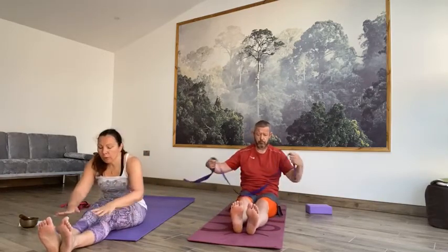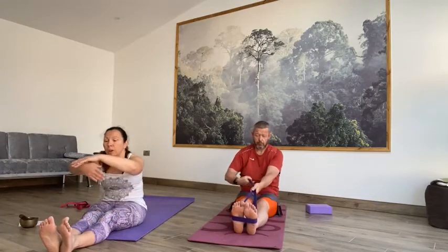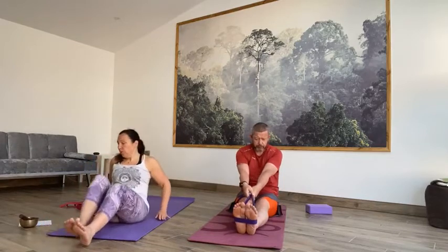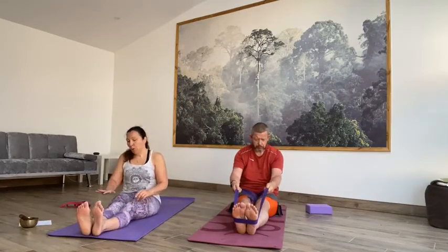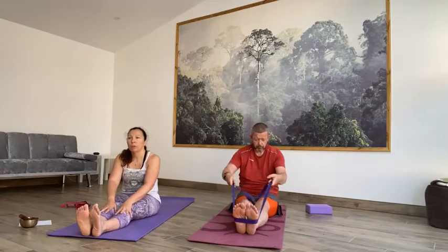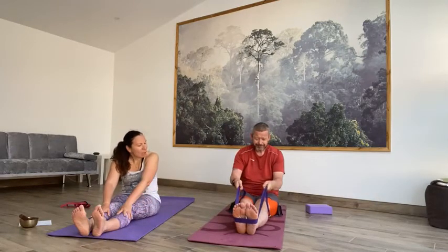On the next inhale, release the toes or the shin and lift all the way up. Take the hands underneath the knees and bring the feet together. Sit up nice and tall. Take an inhale and then exhale, fold forward — hands to the shin or to the outside of your feet. If you're really super flexible, you can take the hands behind the feet and grab hold of the wrist. If not, just hold the outside of the feet or grab hold of the toes. There are different variations of holding the feet — a forward fold should be accessible and comfortable for you. Relax the back of the knees down to the floor.